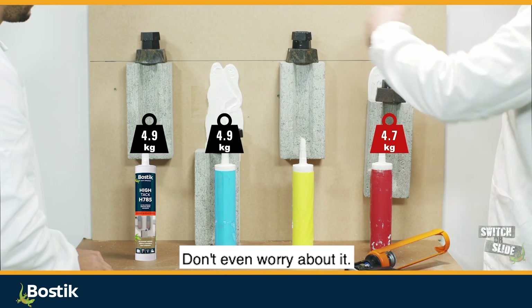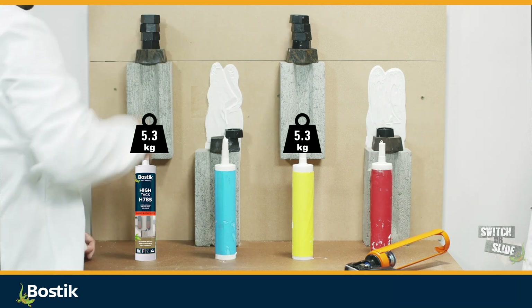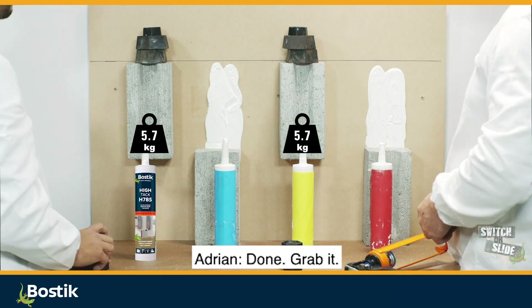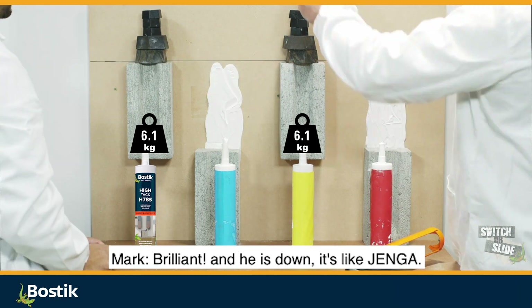This one — don't even worry about it. Keep going. Put another 200. That one's like about to drop. And nearly gone. Done. Grab it. Brilliant. And he's down. It's like Jenga.